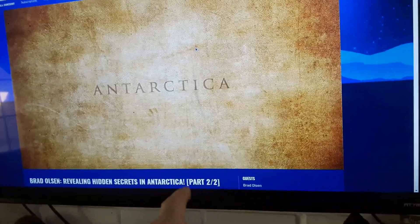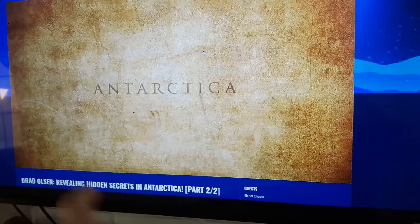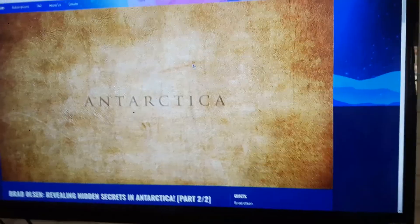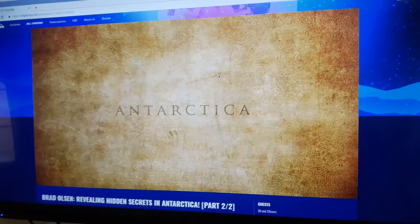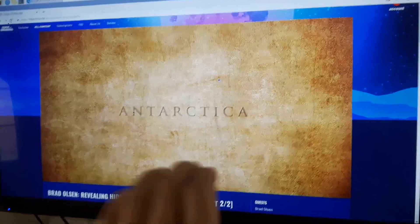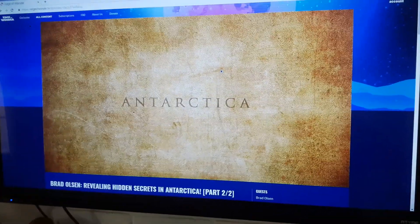On first boot it would ask your location, prompt you to change the password, ask for your internet connection, and then ask if you want to update. Every single time I would update, it would work flawlessly — start up once — and then all of a sudden stop working. The screen would say 'no signal.' This happened several times and is actually a major known problem for the Raspberry Pi 4.